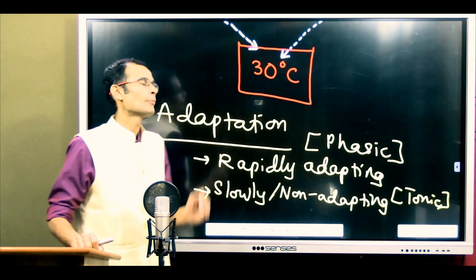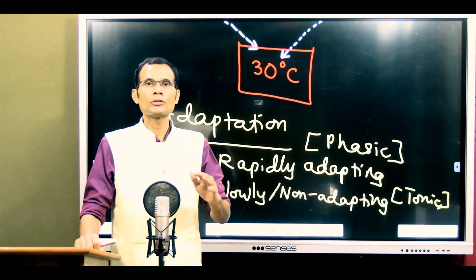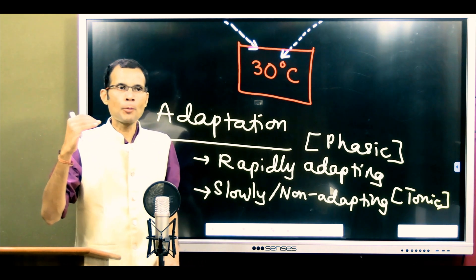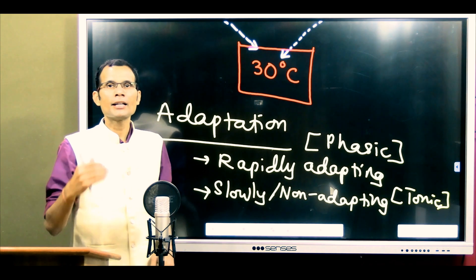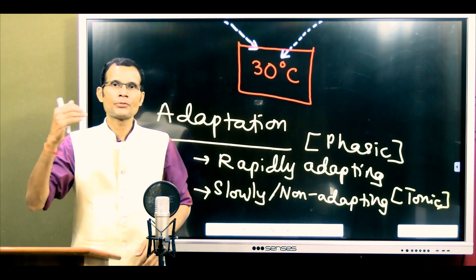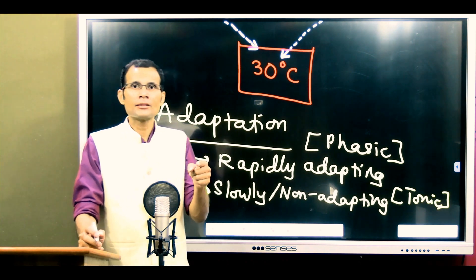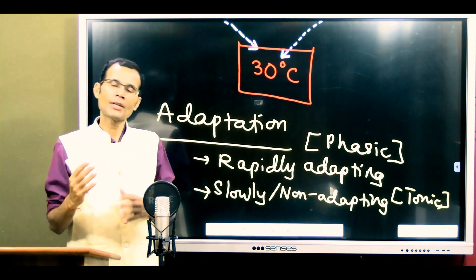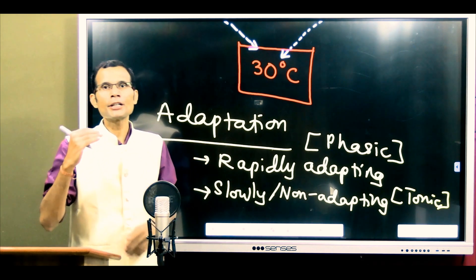The other type are tonic receptors — slowly adapting or non-adapting receptors. As long as the stimulus is present, the receptor responds continuously, generating low-frequency action potentials sent to the cortex, keeping it continuously aware. The receptor does not adapt to the stimulus; it continues to discharge impulses. This low-frequency but continuous discharge is called tonic discharge.